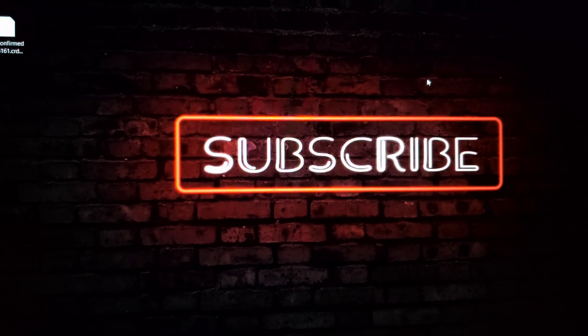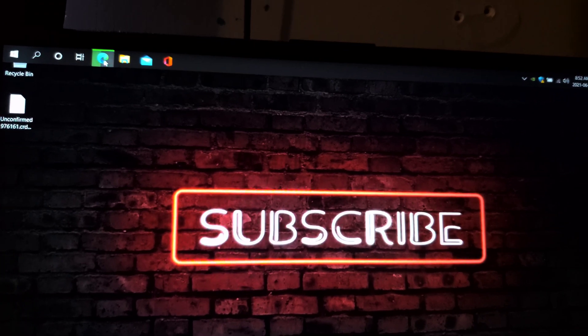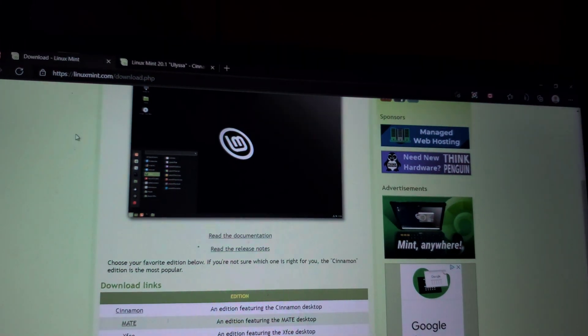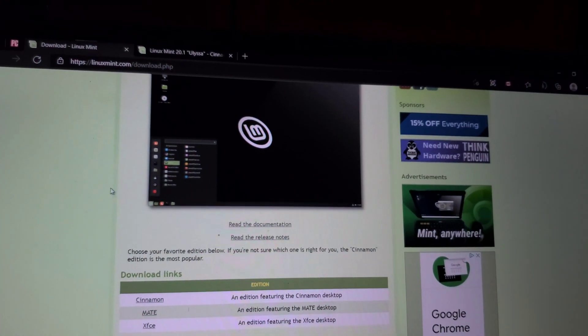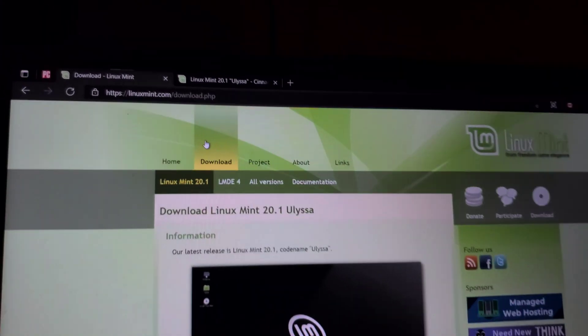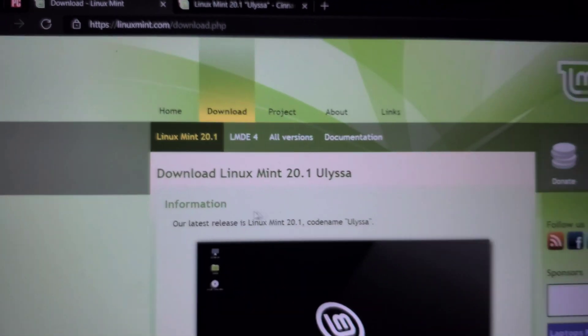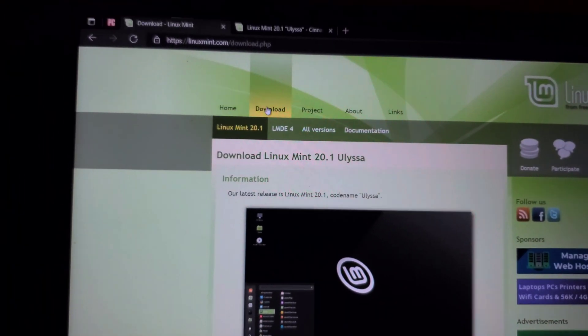Hey guys, welcome back to Sam Gates Technical Tinkering. We're going to switch from Windows to Linux. First thing we're going to do is go to linuxmint.com and go into downloads.